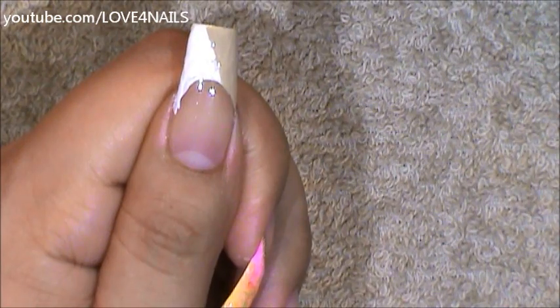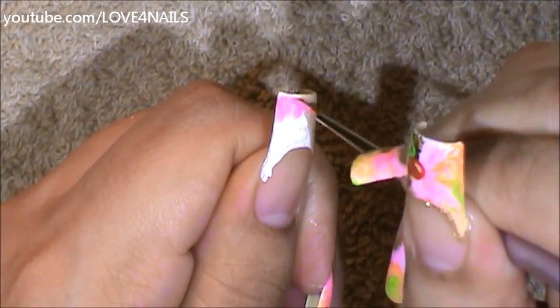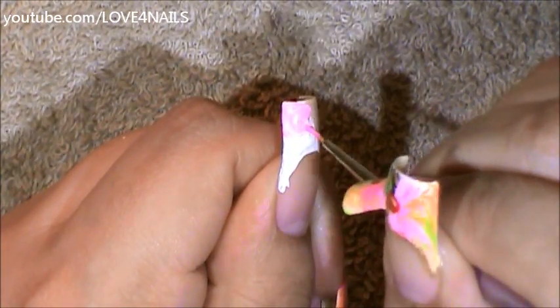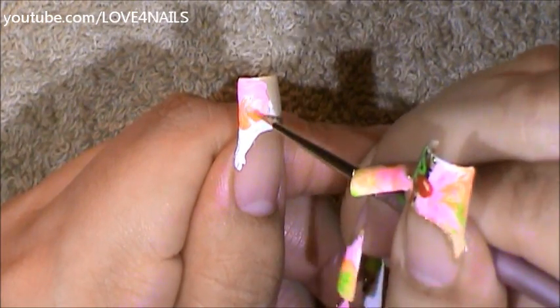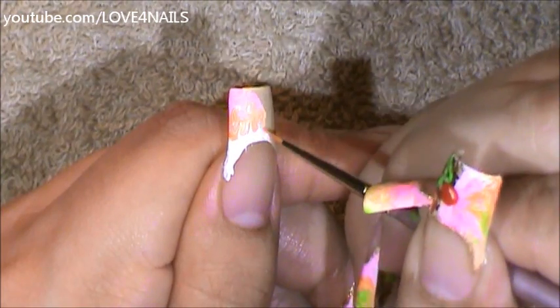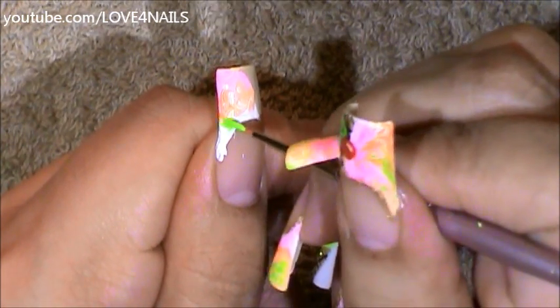Now I'm going to move over to the pink acrylic paint and just begin marbling, adding it to the section and marbling it in. It's okay if we go a little bit over to the beige polished area. Next I'm going to move over to the orange and begin blending it in with the white and the pink, just like you would see in a sherbet orange ice cream. Now I'm going to move over to the green and do the same exact thing.